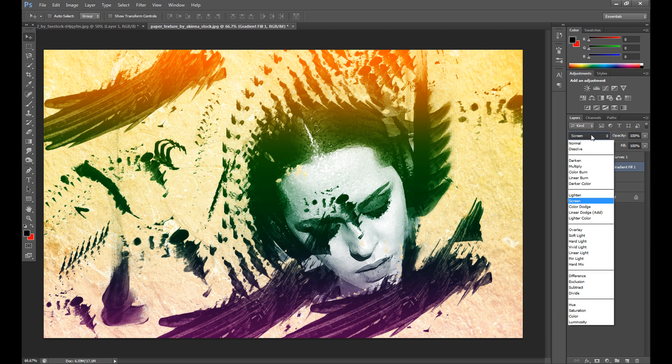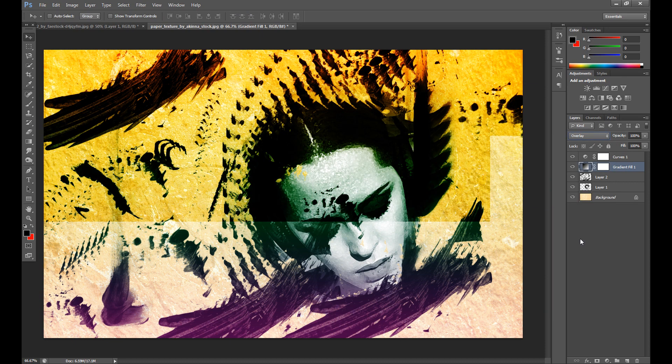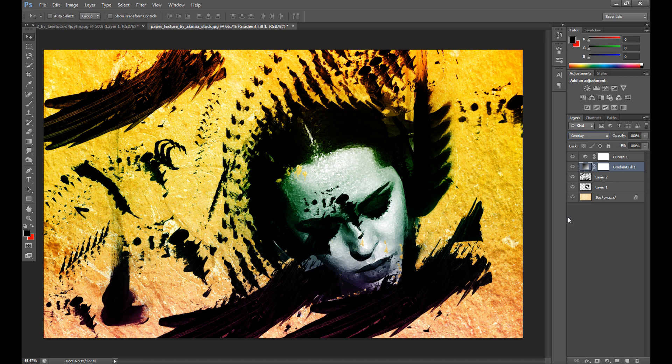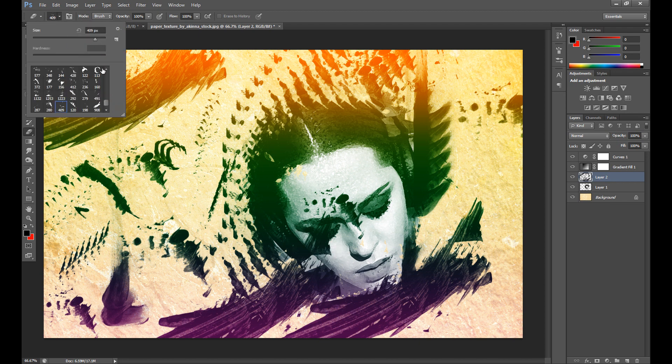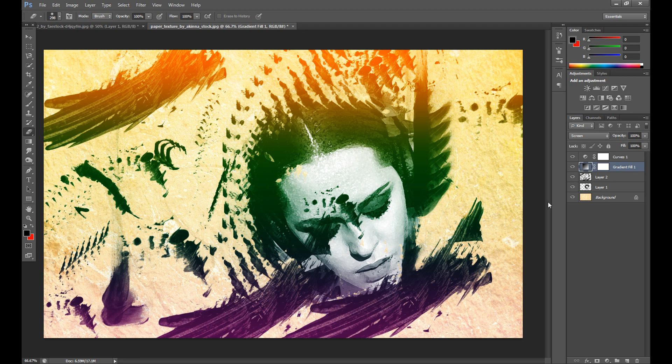You can also change the blend mode to Overlay, for example, and you'll get a really dark effect — but I don't like it. I prefer Screen. I'll make a small correction here to clean things up a bit.